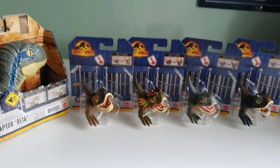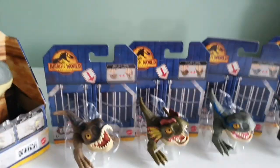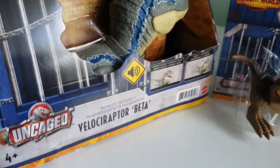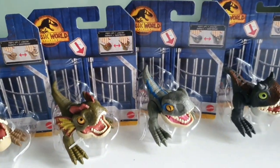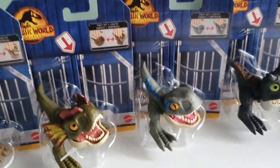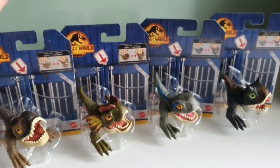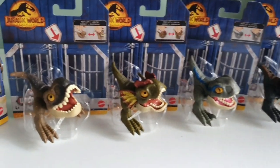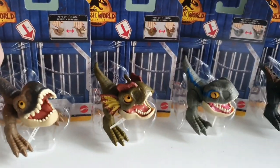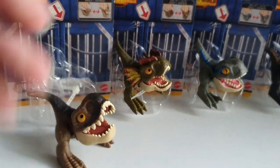I did a bit of mixed shopping between Kmart and Target. Even though these are both uncaged, I could only find this one at Kmart and then I could only find these guys at Target. Funnily enough, if you go to that same Target, these guys won't be there anymore, because they only had one of each left. I got extremely lucky and just picked them all up, because why not. They're pretty cool. I've already unzipped them just for ease.